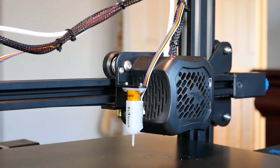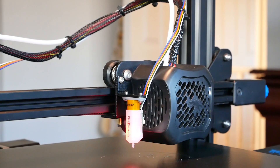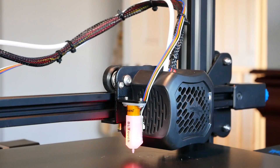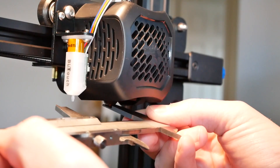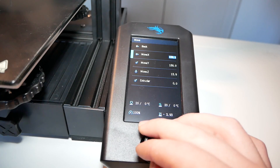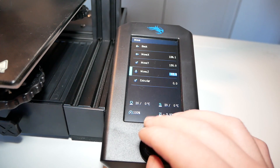When homing the printer for the first time, keep your fingers around the power-off button just in case things go wrong. When homing is complete, don't level the bed just yet. Take a measuring tool and measure the distance between the nozzle tip and the BL Touch tip to calibrate the probe z-offset correctly.